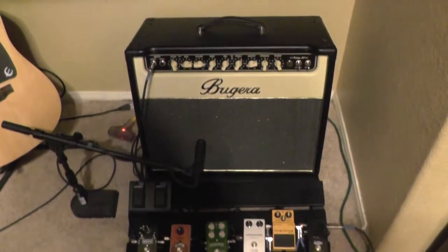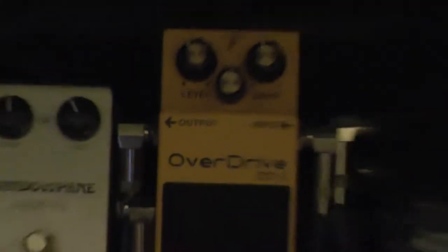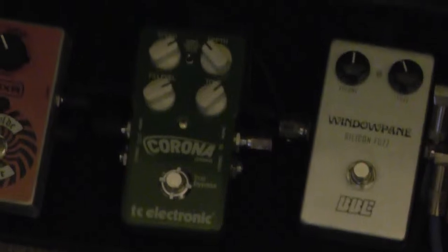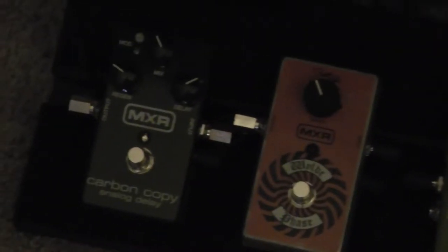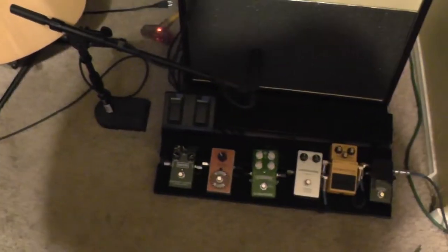Down here I got a stand and my tripod. Over here I got my rig - my Bugera V22, my pedalboard. We got a Boss OD3, a BBE Windowpane, TC Chronicorus - that's the one I'll be doing the demo of soon - a Zakk Wylde Phase 90, a Carbon Copy MXR Carbon Copy Analog Delay, and then there's the Bugera Footswitch. I got a SM57 on that Bugera there.